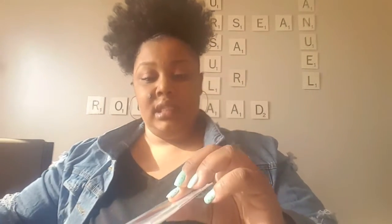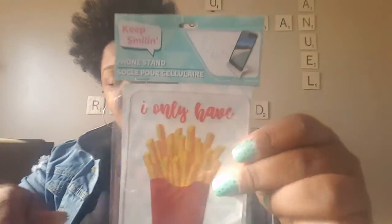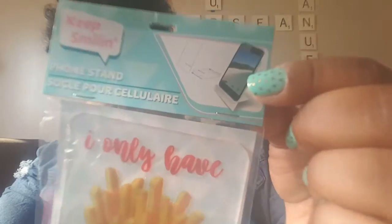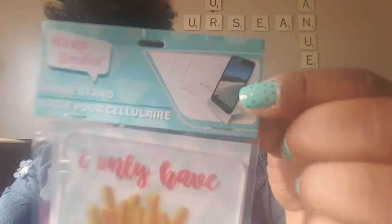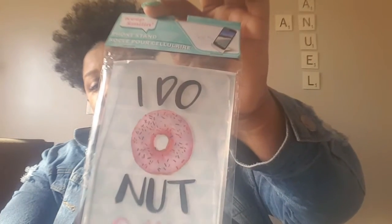Next I found these phone stands — I got two of them. This one says 'I Only Have Fries for You' and that's how the phone stands up. Then I got another one by Keep Smiling that says 'I Do Not Care' and it's a donut design.